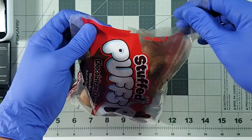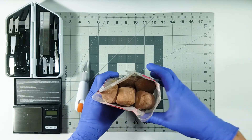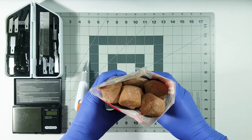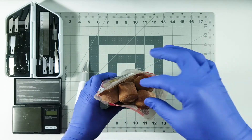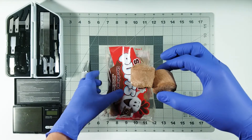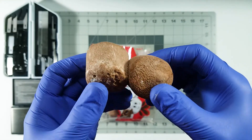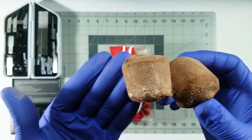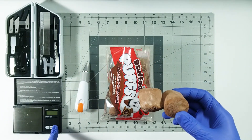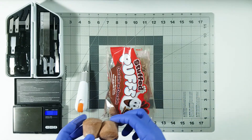The bag has been opened and the smell is so chocolatey, it is crazy. I think I'm gonna enjoy these. I like chocolate a lot — that's my go-to sweet. I don't like marshmallows that much, but these are chocolate marshmallows so I think I'm gonna like them.